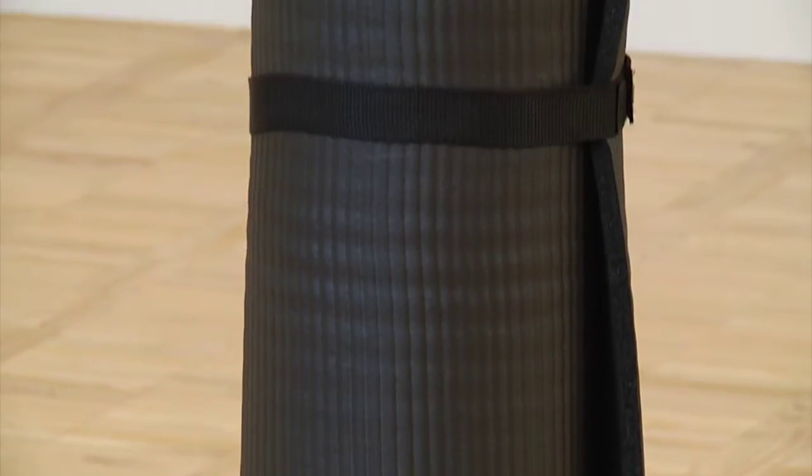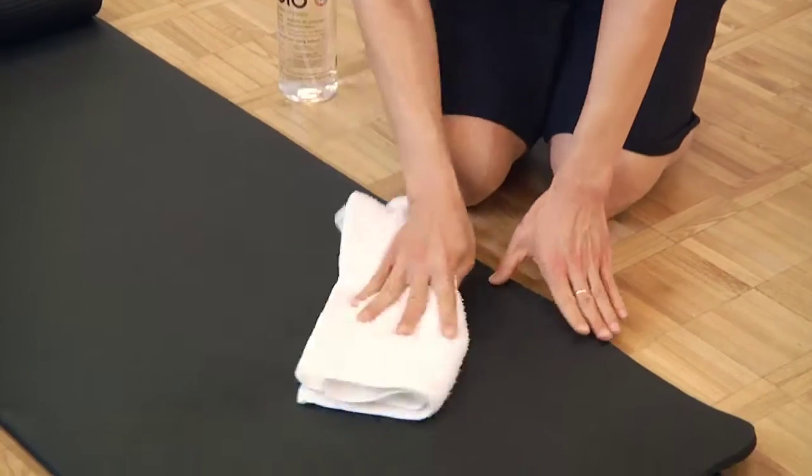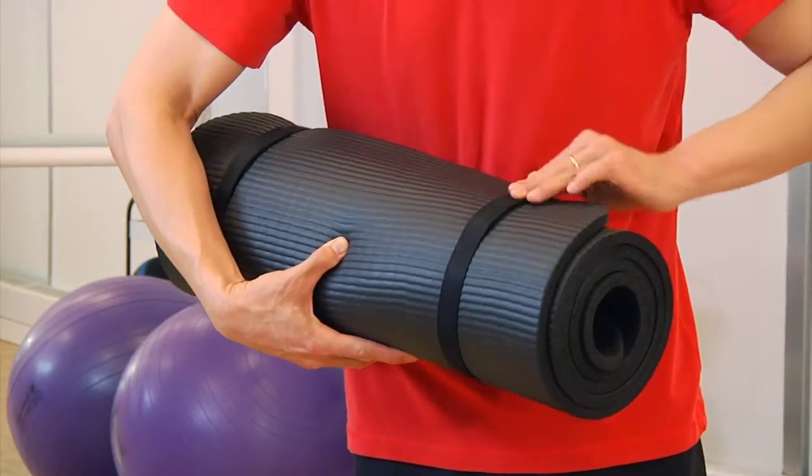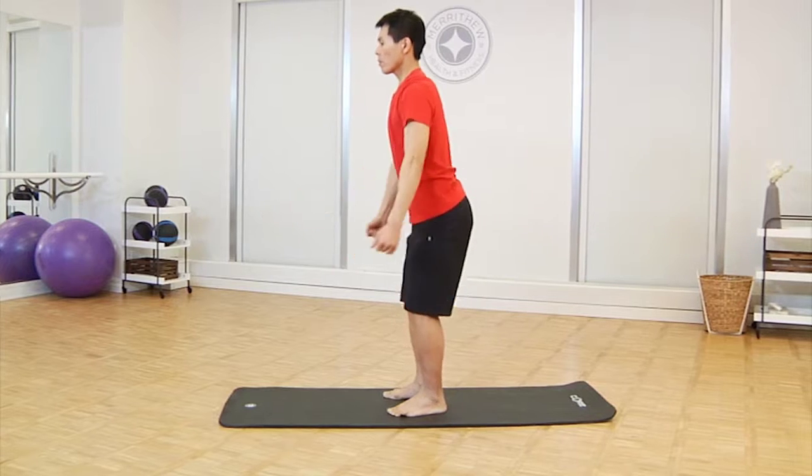Because of its closed cell foam construction, this mat is hygienic, easy to clean, and doesn't readily absorb sweat. Tighten up the integrated Velcro straps and head out with this easily portable mat.